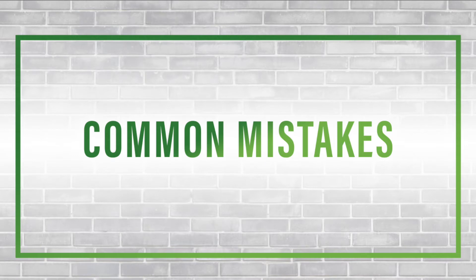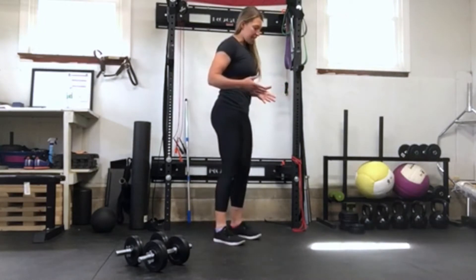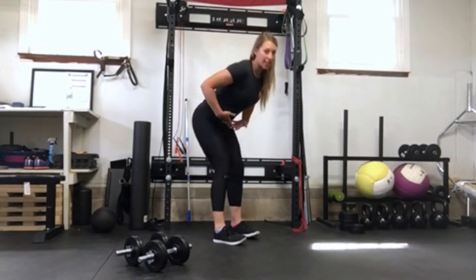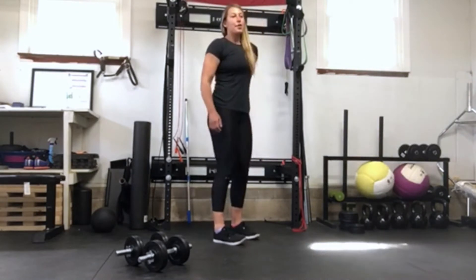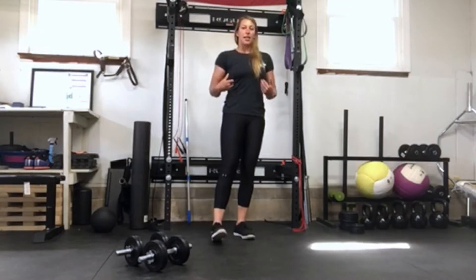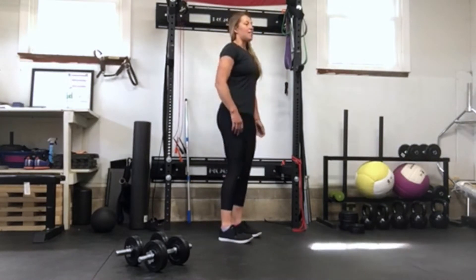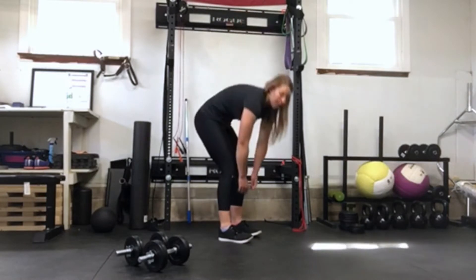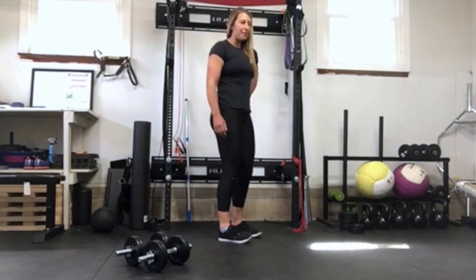Some common mistakes you may see or be doing during a Romanian deadlift: one is that instead of hinging your hips and bringing them back, people just kind of bend over. Along with that, a lot of times people aren't using their lats when they do an RDL or a deadlift, and just have them inactive, so they're bending over and rolling back up. This is definitely going to cause back pain.